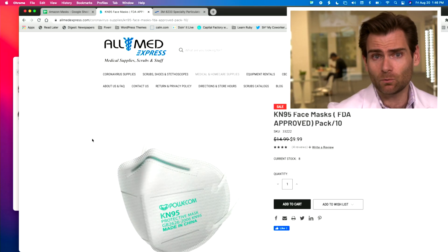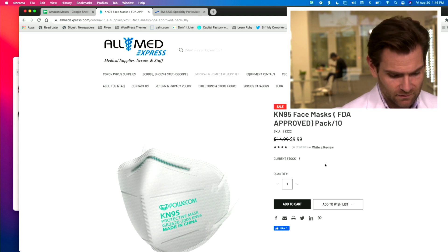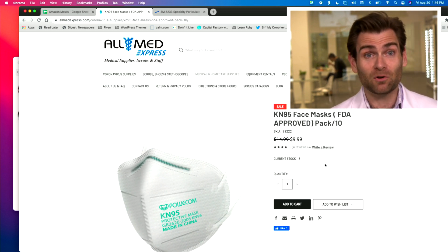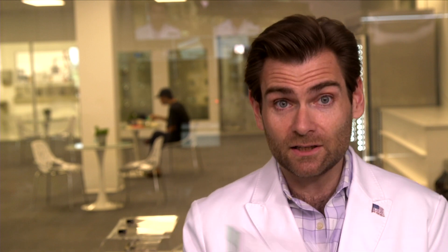According to their website, these are listed as FDA approved — not true. Number one, the FDA doesn't approve masks, so that's not really a thing. And the other issue is that they actually removed all of their KN-95s from their emergency use authorization, so they're not really approved anymore.